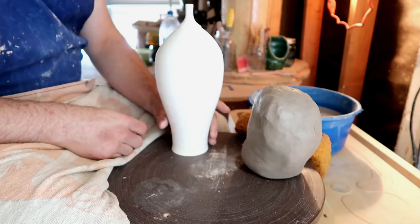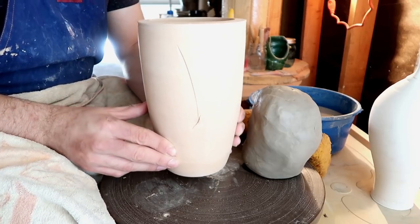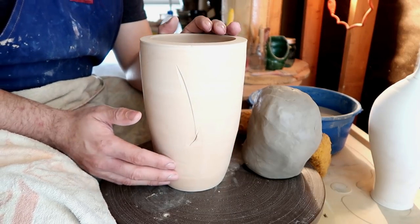Hello you dirty potters! How are you today? Today we're going to move on to part two of our vases lesson. Now in the last video we learned how to make a plain old cylinder vase. There's nothing special about this vase.